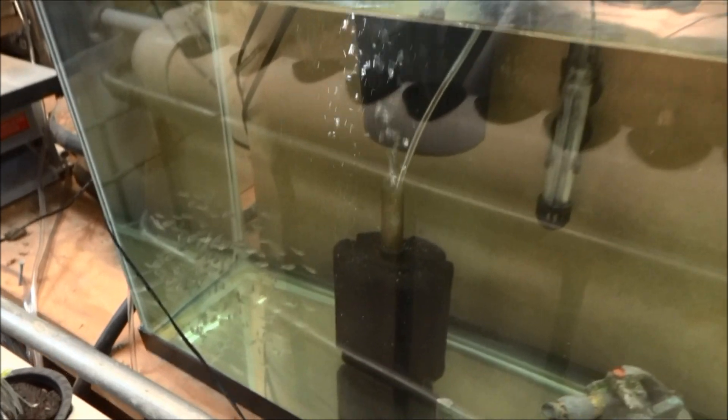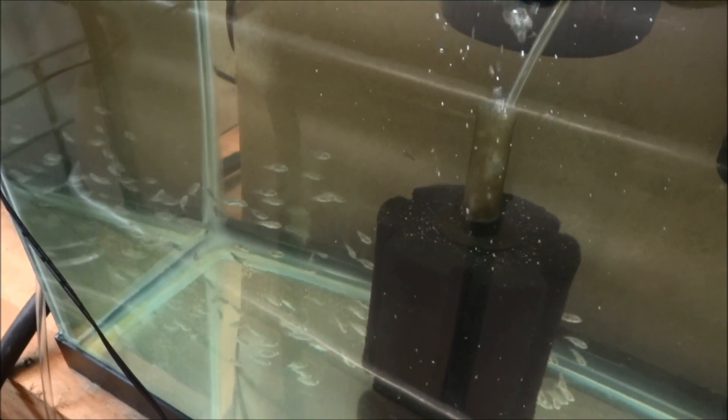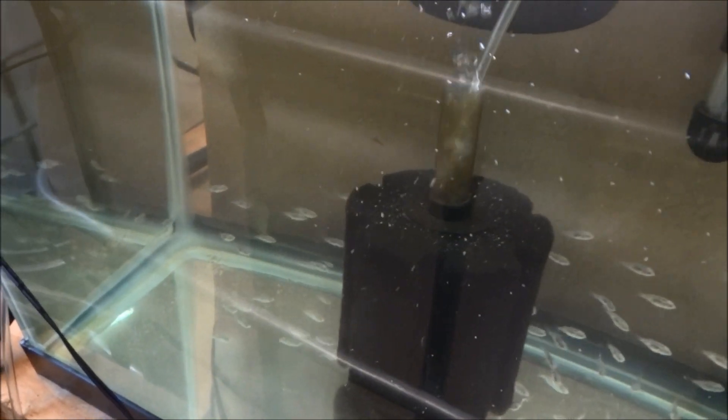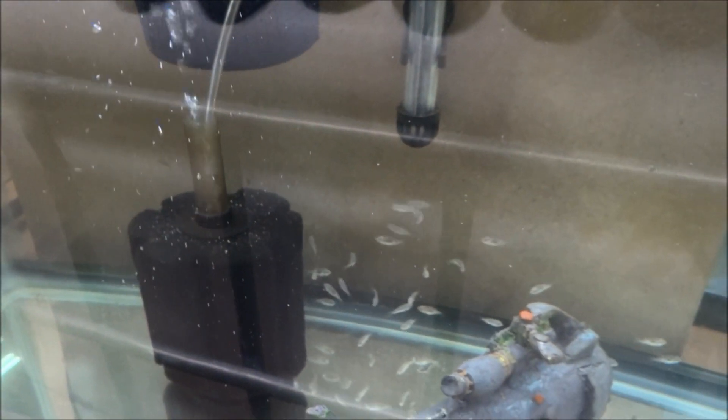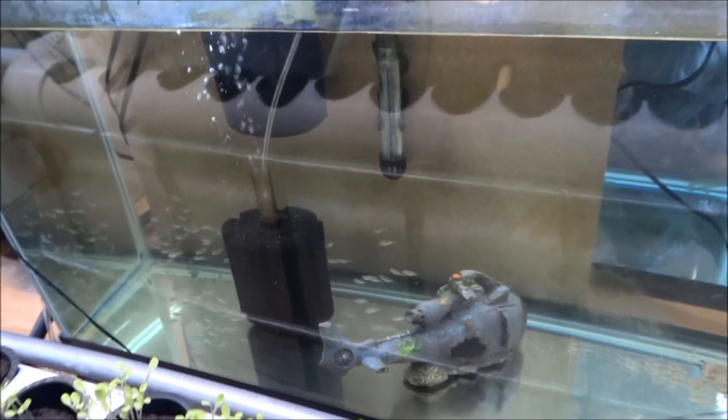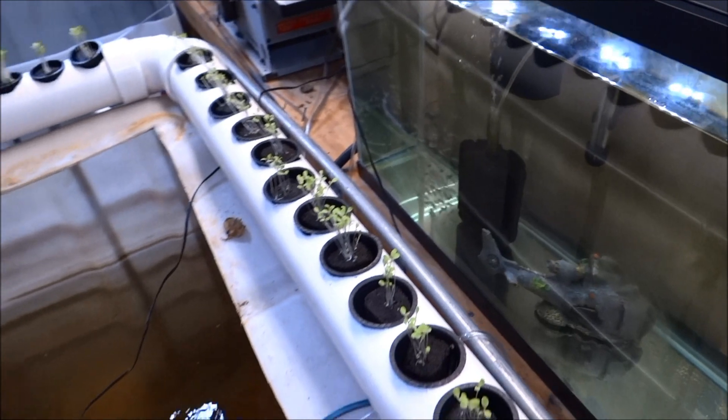And there's those little guys — those dudes are now two weeks old. Just a quick update.